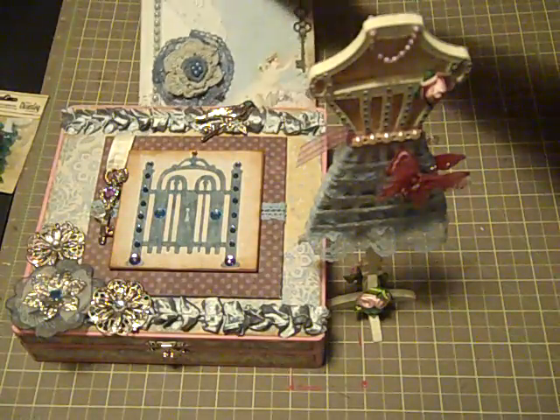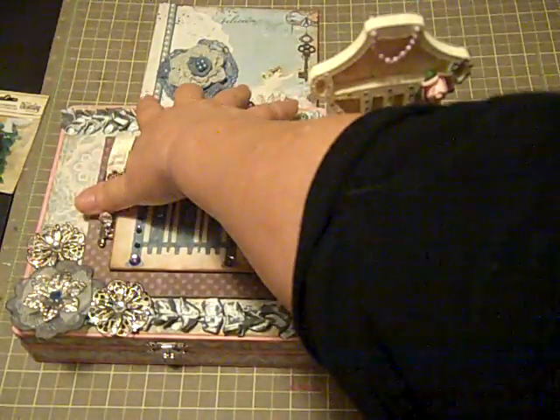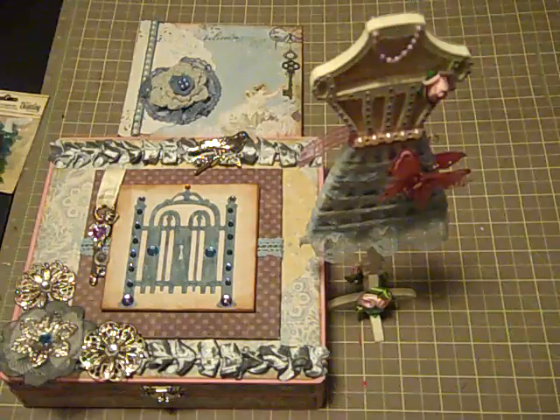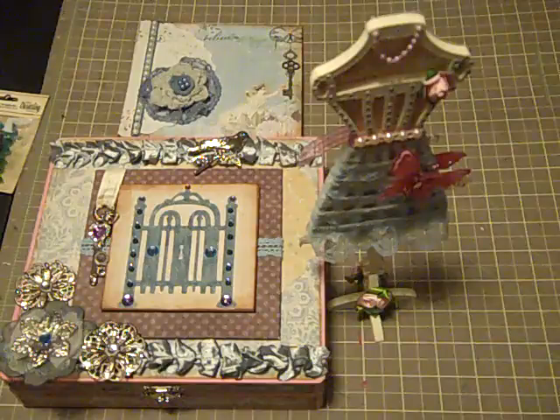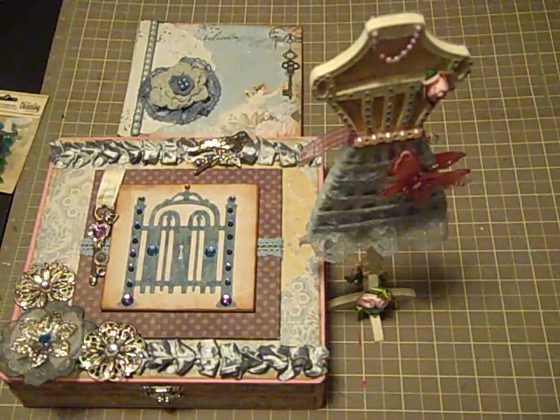Those are my projects for my secret sister. I hope that she enjoys them as much as I enjoyed making them for her. I hope you enjoyed this video — if you have any questions at all, please leave me a comment and I'll be glad to get in touch with you. As always, thank you so much for watching. I sure do appreciate all of you. Have a good evening. Until next time, bye now.